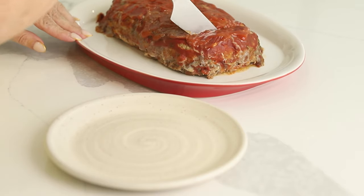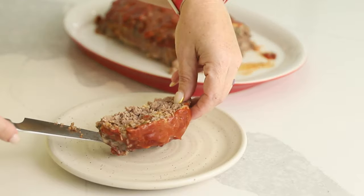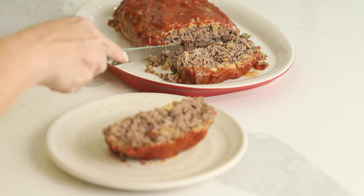Just for presentation purposes, I put a little bit more sugar-free ketchup on top so it looks better. Let's cut a piece — look at how amazing this looks. Just so you can see all of the deliciousness on the inside. Time to try it. That is good meatloaf! I'm going to get a bite with the bread in it. That is so good — you can really taste the toastiness. It's just really good meatloaf.